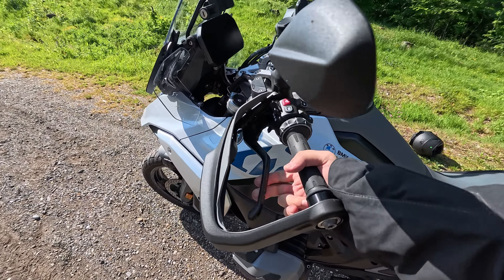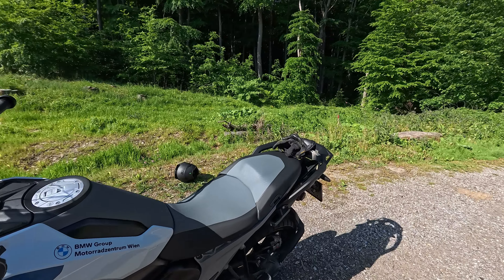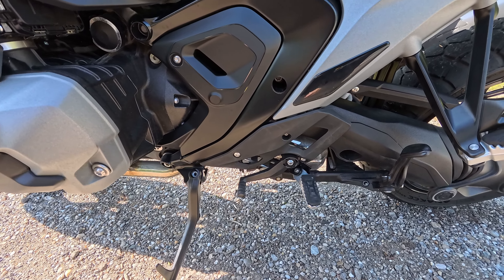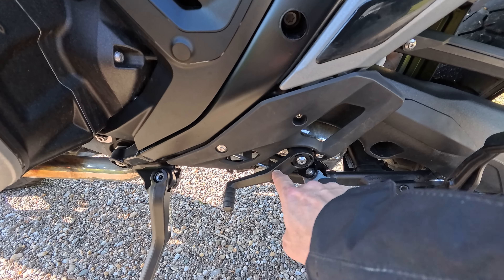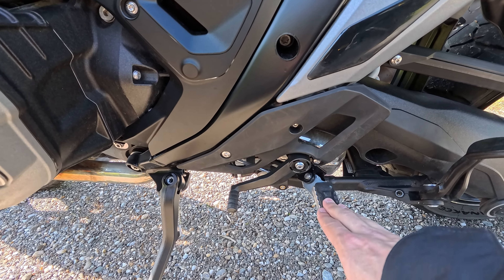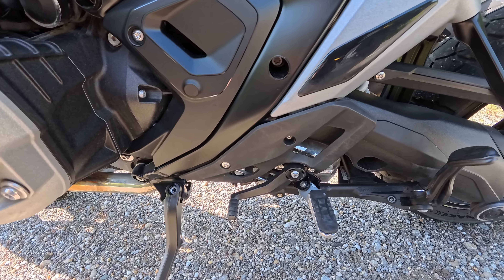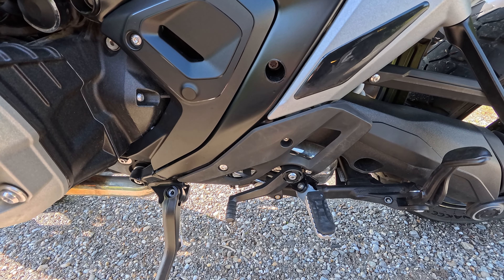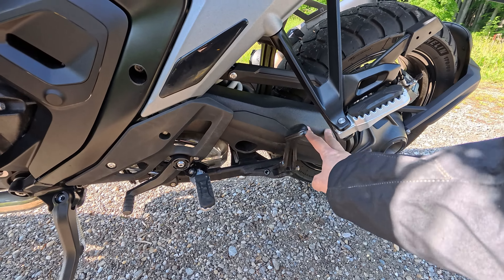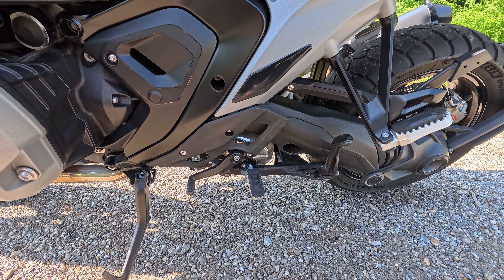The next thing that could be improved — and most people will complain about — is the shifting. The shifting could be a little better, but on this one it's already quite good — really the best of any GS. It's still missing something compared to four-cylinder and two-cylinder bikes. I think it's something to do with the drive shaft and gearbox connection that doesn't allow better shifts.